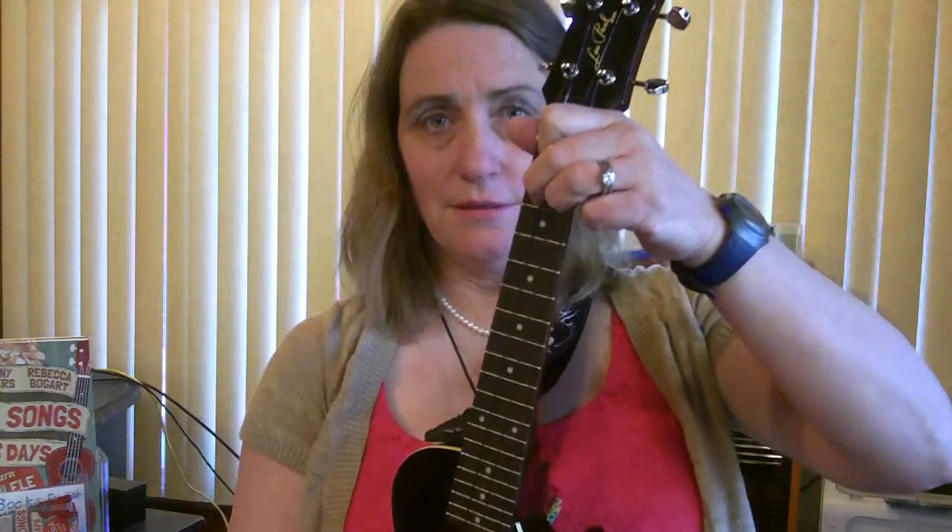Now switch to the F chord for two measures — one, two — then back to the C chord. Then one measure of G7, which is that kind of funny triangle shape that looks something like this. You leave your first finger where it is, switch to the F chord, then back to C chord.